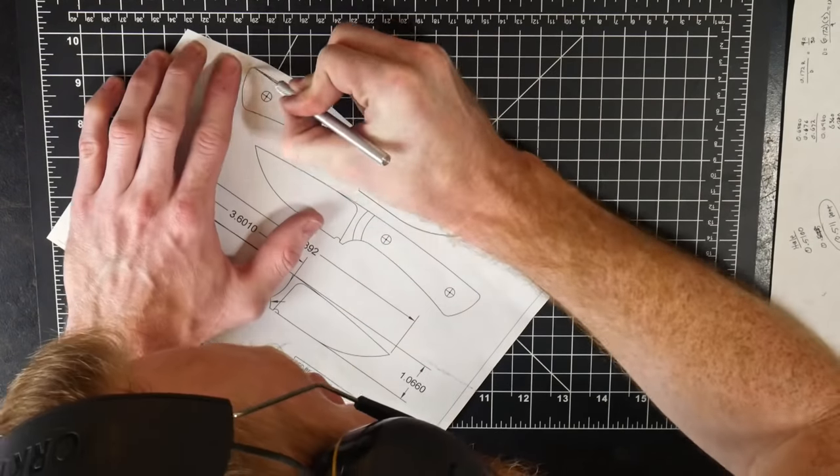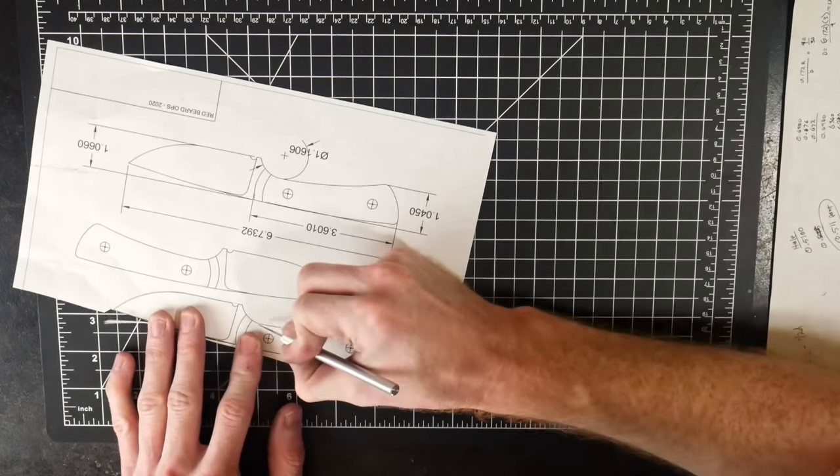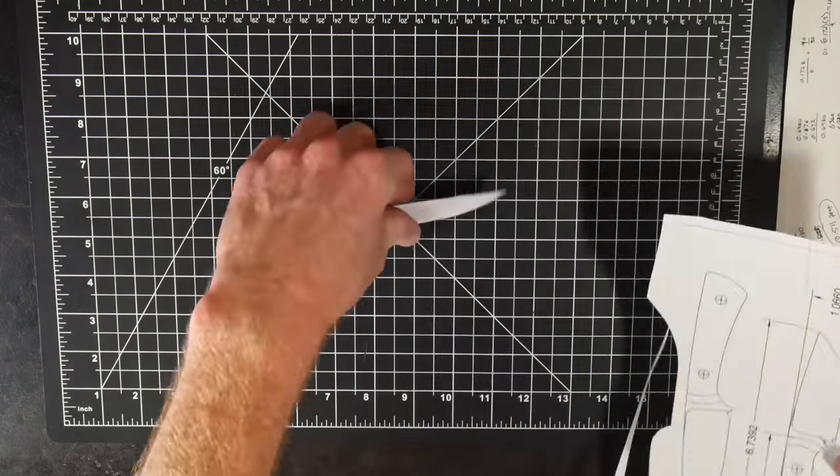The goal of today's video is to provide a reference for those who are looking to make their first knife. I will be using multiple different tools and techniques for each operation so that you have options when tackling this project.